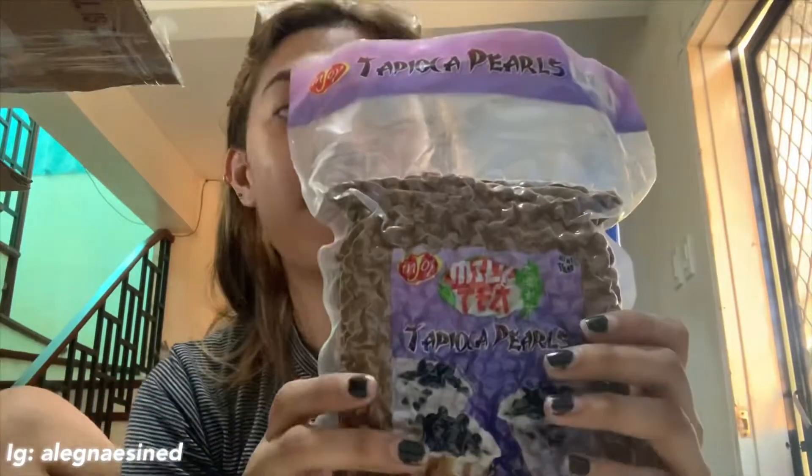So lalagyan na namin ng ice. Okay guys, magta-taste na tayo. Pilip ng mga tao sa likod. Kaya namin ginawa is yung matcha. Hindi siya sobrang matapang. Mura. First time ko uminom ng matcha na drink. Hindi siya masyadong parang lasang dahon.